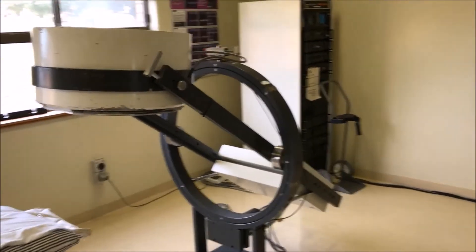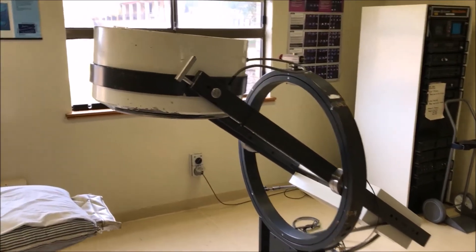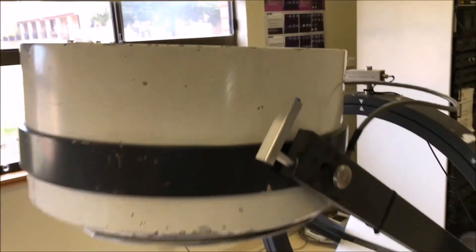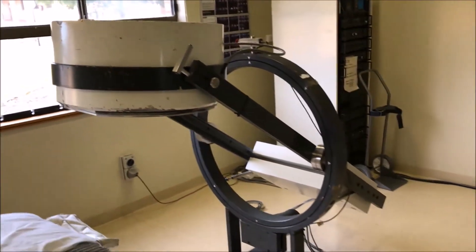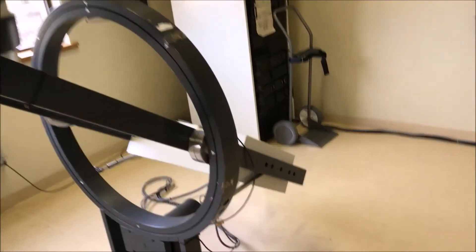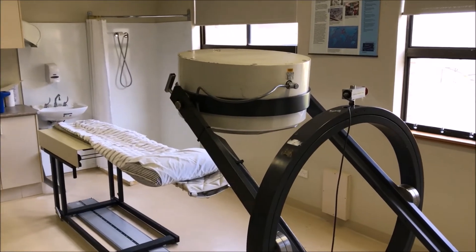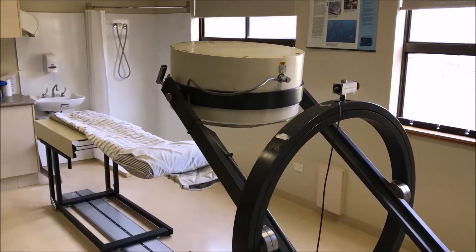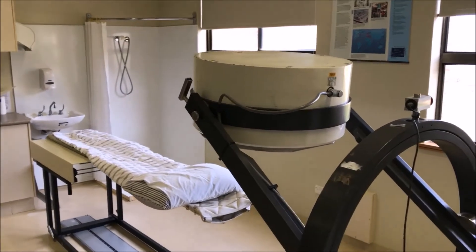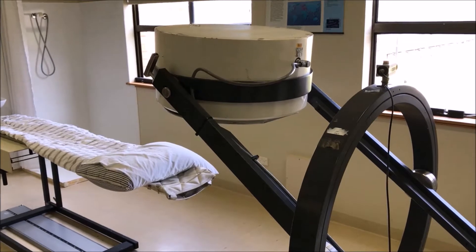The gamma camera sits out on an arm, and part of that creates a problem because you end up with decreased stability. If I give it a little bit of a push you'll actually see it rock back and forward. It does have a counterweight on the back, but nonetheless there is a degree of instability. These were fantastic for doing static images where we're imaging in one position at a time. These were also some of the first gamma cameras used for SPECT.